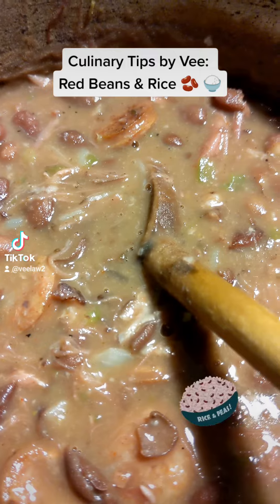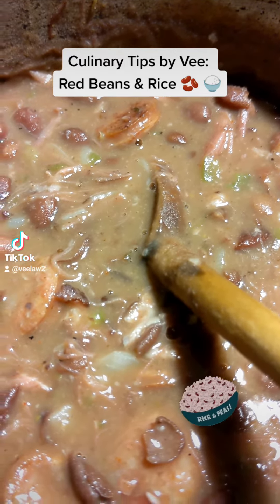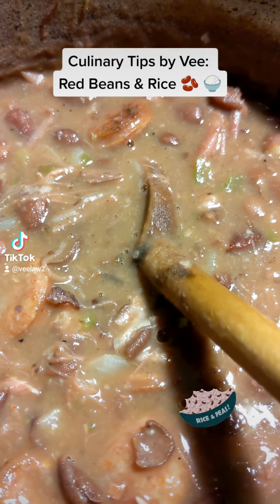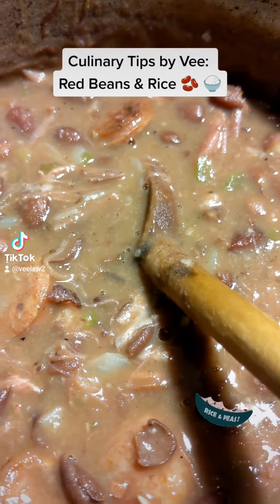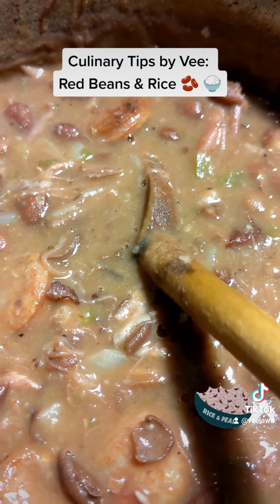I let them cook almost completely, and then I add my bell pepper and onion. I let that cook for an additional 15 to 20 minutes, and then I cook my smoked sausage — because us southerners, we love our smoked sausage and our red beans and rice.